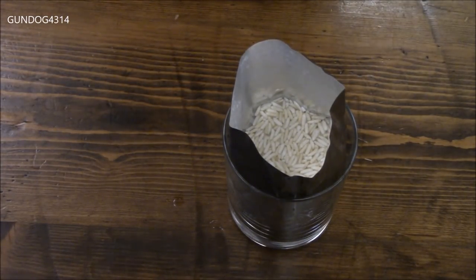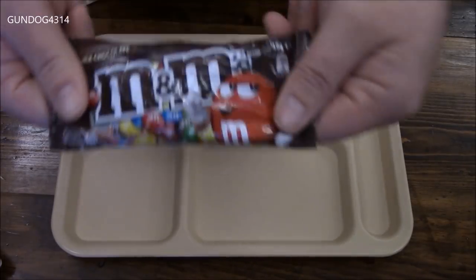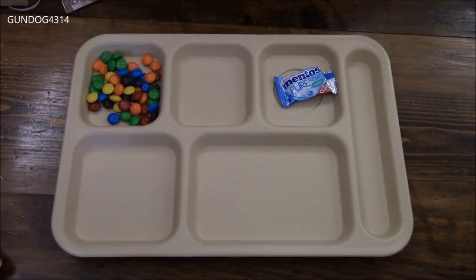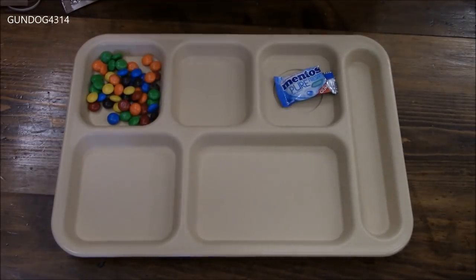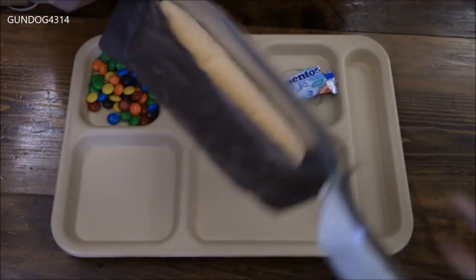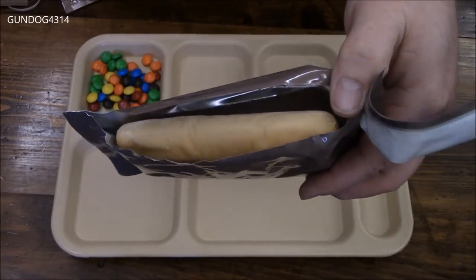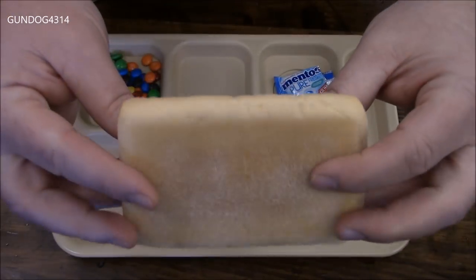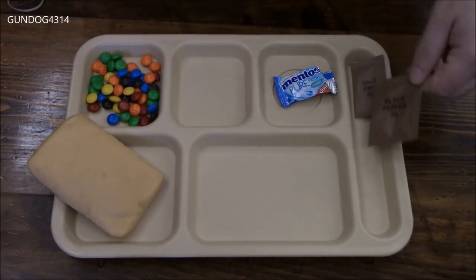We'll seal that up to keep the heat in there. While we're waiting the 15 minutes for our main, let's get everything else on the tray. We have our last two Mentos, the M&Ms, and again — it's your ration, you could eat these all at once or save them for overnight radio watch or your OP. Then as far as I'm concerned, some of the best bread on the market for long-term storage. There's just the tiniest little split to open it — look at that absolute masterpiece. It's so airy, fluffy, and light — not dense like wheat snack bread. This stuff is very very good.